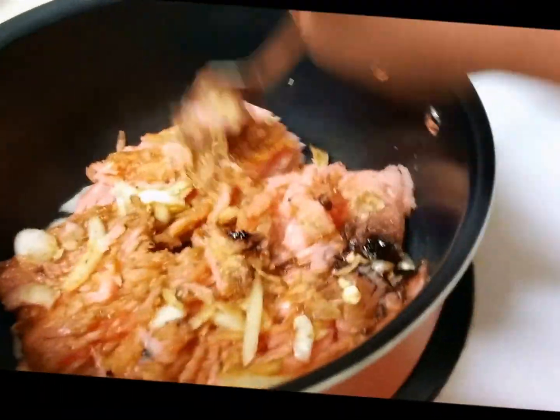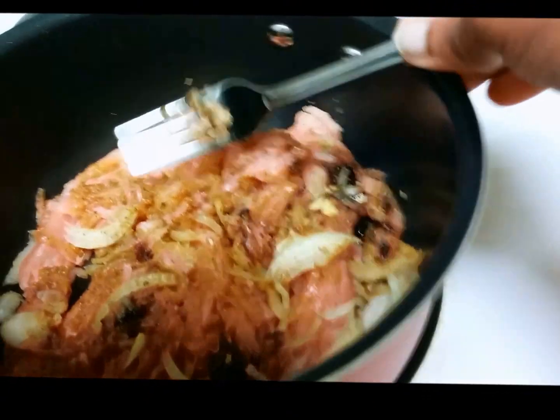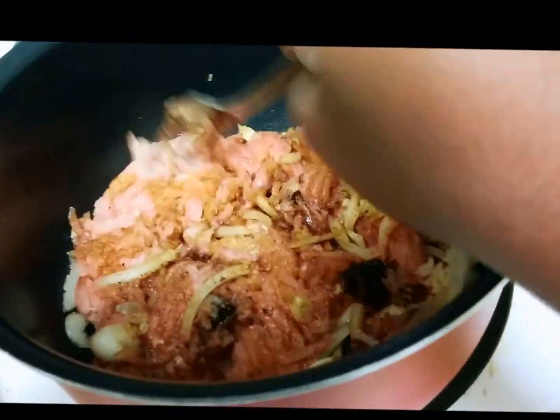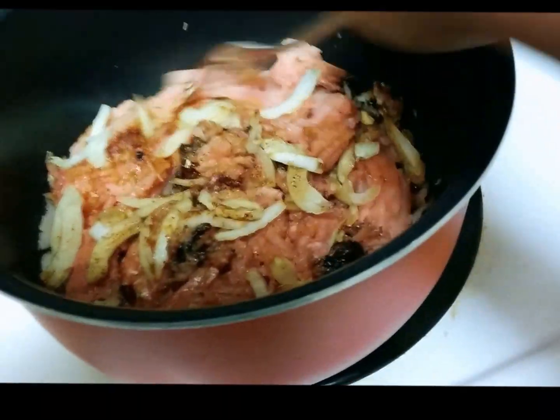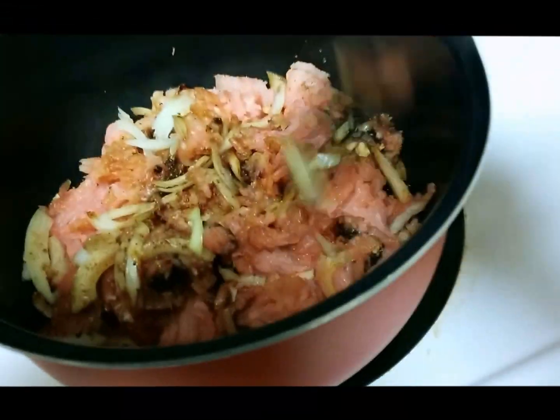Now that everything is in here, I'm going to break up the meat and combine everything with a fork. Then I'm going to turn on the stove to medium heat and start cooking. I didn't add any butter or oil to the pot — I just emptied the meat in there and added the seasoning because we're trying to cook healthy around here.